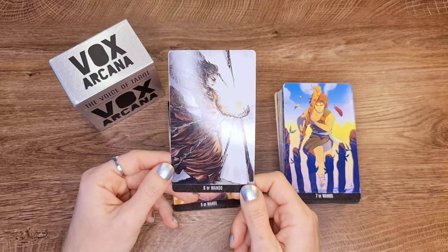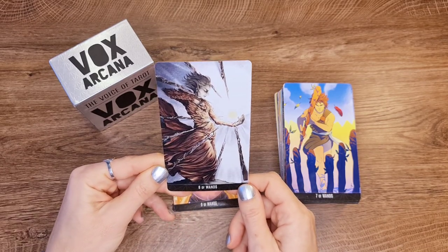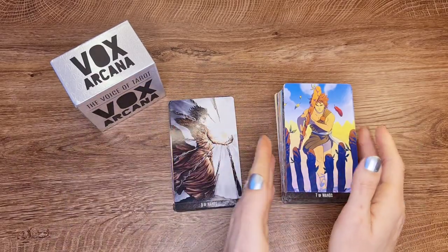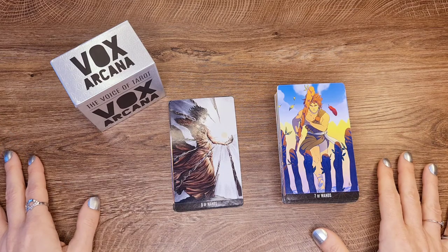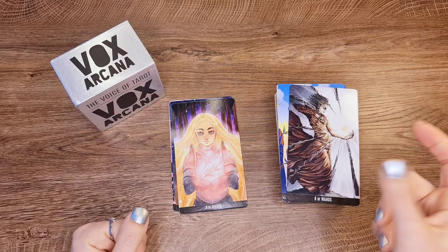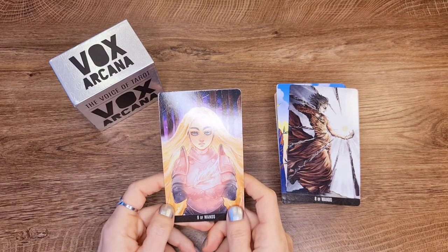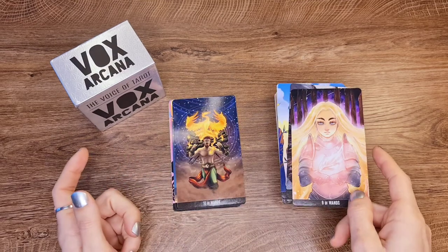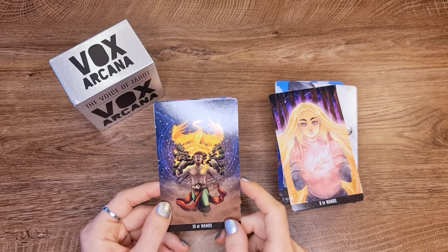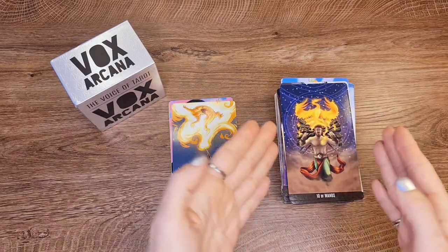Eight of Wands — I don't even remember what an Eight of Wands should look like. Is this the energy it holds? Sometimes you see some decks and you get to the point that you don't even remember your cards. Nine of Wands. Ten of Wands — that looks better; that could work.